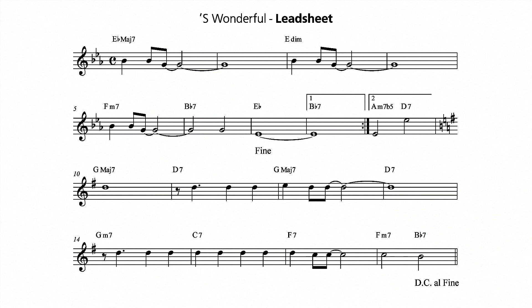This is what 'S Wonderful looks like in a songbook. Now I'm going to play an example of how you can interpret the first part of this song.